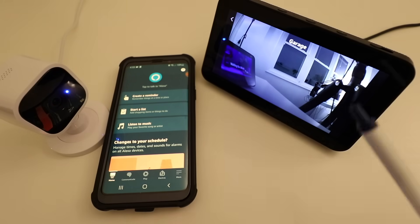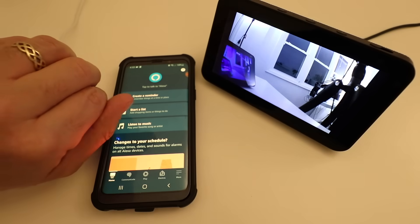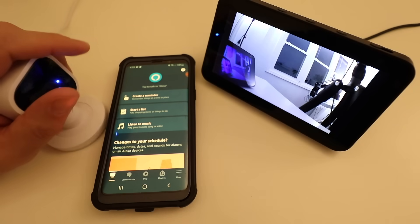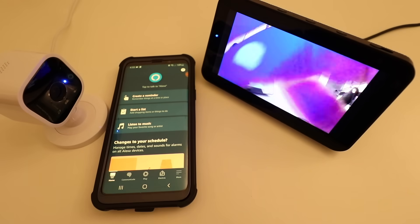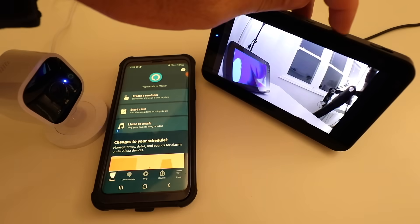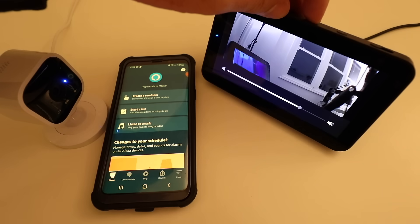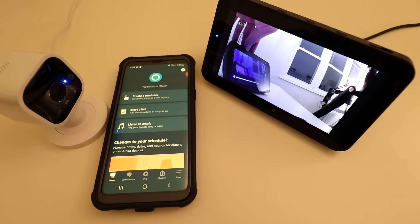Our live view of the Blink Mini camera shows up on our Alexa device, and you should be able to see it here in the recording — it's even showing you what's going on right now in the video. Thank you for watching this video on how to connect your Blink camera to Alexa. Please give us that thumbs up, subscribe, or click any of the links below. Thank you.